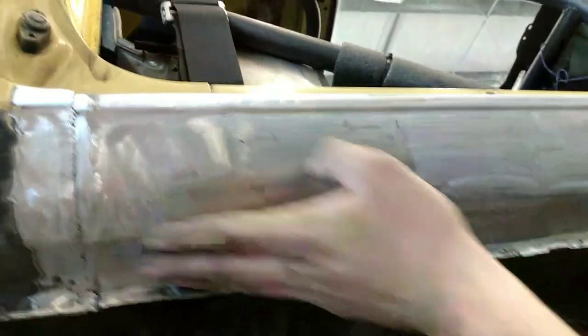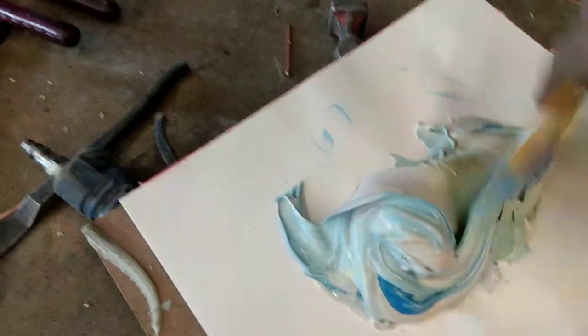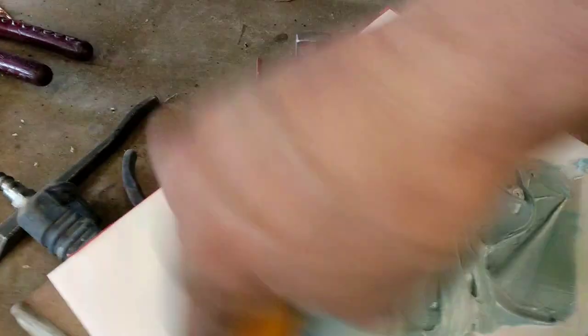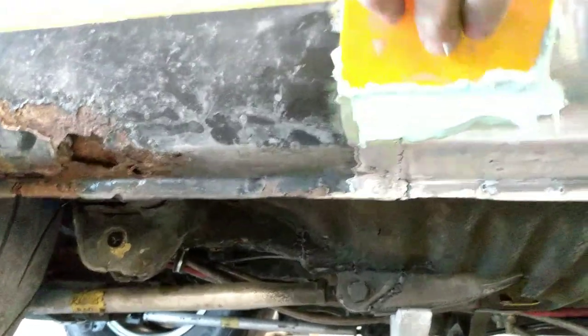After getting those studs off, I took the roll lock grinder again and ground down the high spots where I pulled, so it's pretty flat now. I'm going to Bondo the bottom and fill that welded line. To mix Bondo: the blue is the hardener, gray is the Bondo. Mix them together — you're not supposed to stir it; you flip and fold it like this. Stirring gets air in. Once it's all one color, you can start spreading it on.